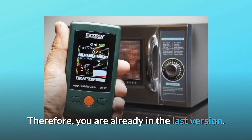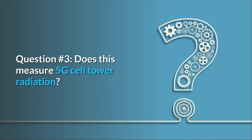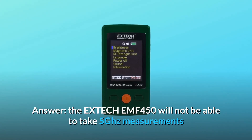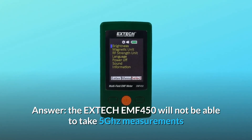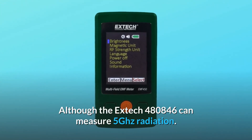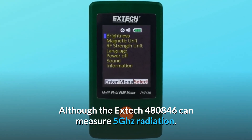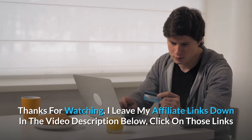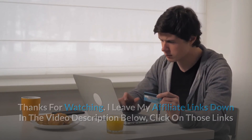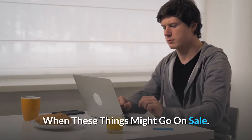Question 3: Does this measure 5G cell tower radiation? Answer: The X-Tech EMF450 will not be able to take 5 GHz measurements because it is over the unit's limit, although the X-Tech 480846 can measure 5 GHz radiation. Thanks for watching. I leave my affiliate links down in the video description below — click on those links and they'll give you the most updated prices in real time. You never know when these things might go on sale.